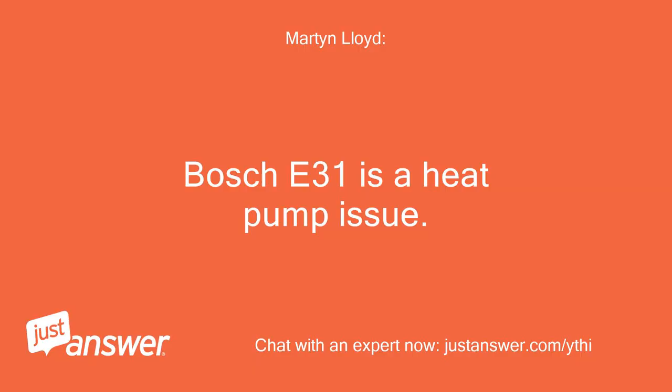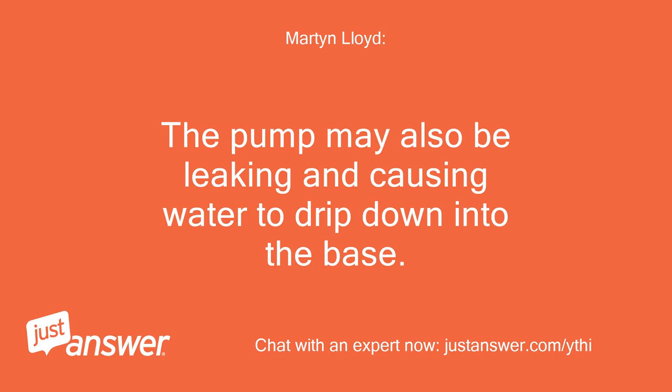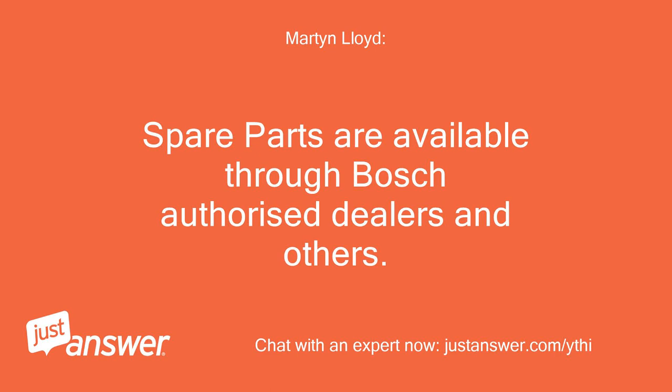Bosch E31 is a heat pump issue. The pump may also be leaking and causing water to drip down into the base. Spare parts are available through Bosch-authorized dealers and others.